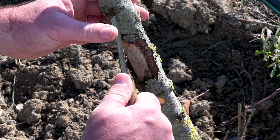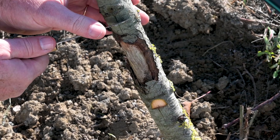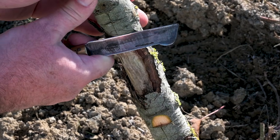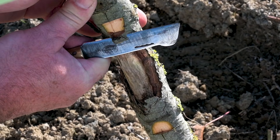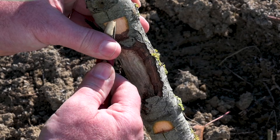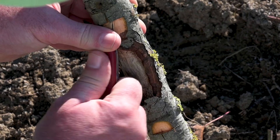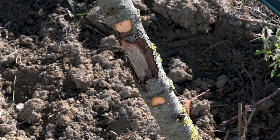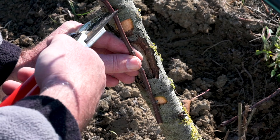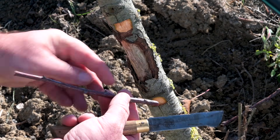Repeat the process above the damaged area. These young branches are flexible enough to be bent. Readjust the length of the branch so it is slightly longer and can be inserted inside the cuts.